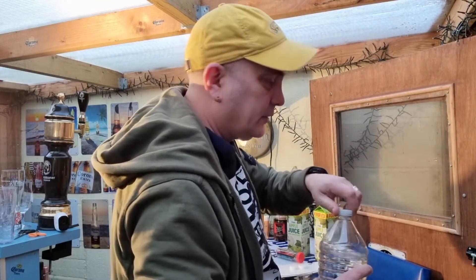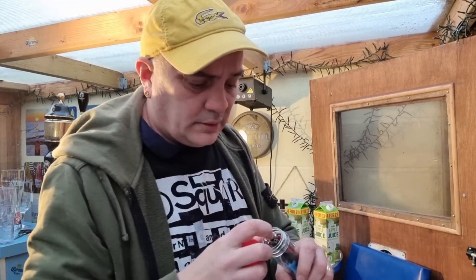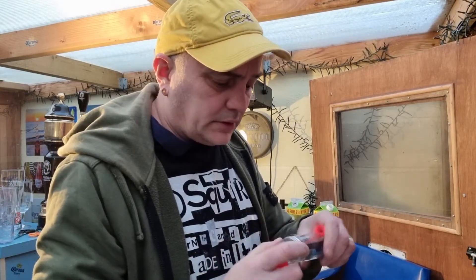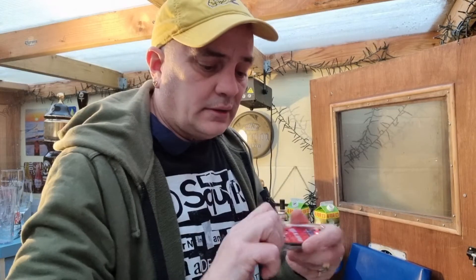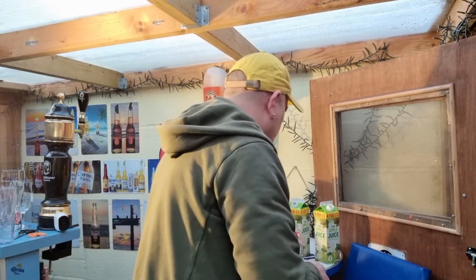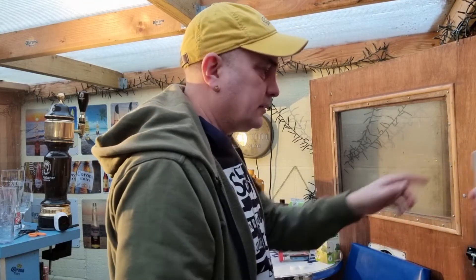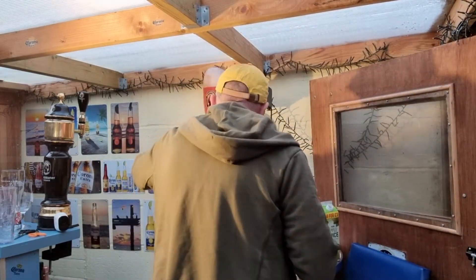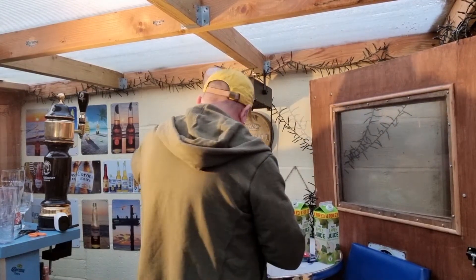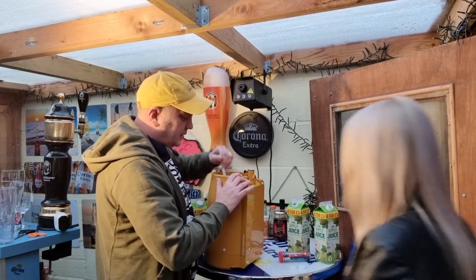Then we're going to turn the iSpindle on. Let's get rid of this one. On it goes — this is telling me how good my bison is. Right, where's the mixer? I'll do the old mix first. Give it a good mix. I can't move that chair because the light's going to go otherwise.